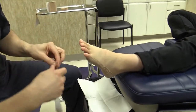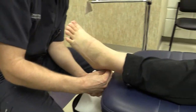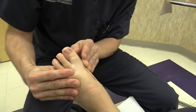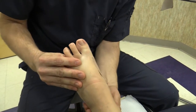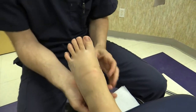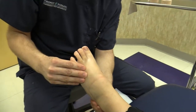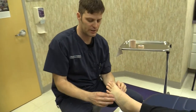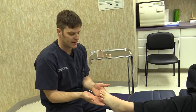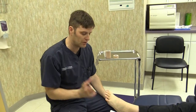Once you have the three-inch strips on with good tension, put a final one-inch piece to cover up all the edges, keeping the foot in neutral. Rub and press it to get a good adhesion. You can leave this on for up to two days; we usually recommend redoing it every two days for about three weeks to allow a lot of tissue healing.